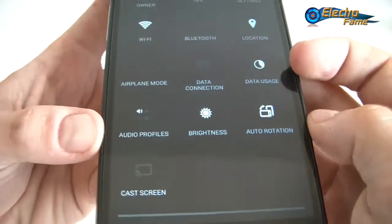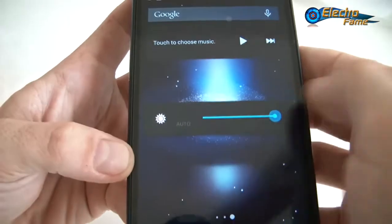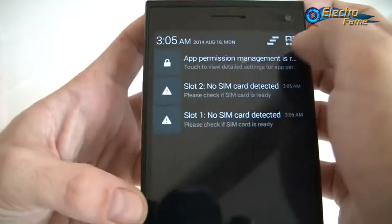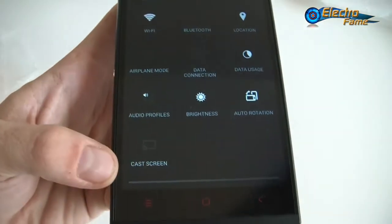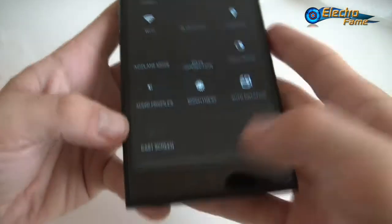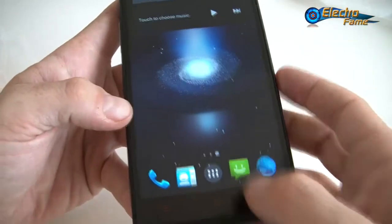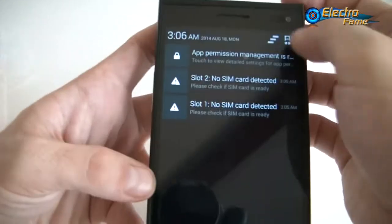The toggles also include data connection, data usage, audio profiles if you want your phone to be silent, and brightness — which is already set to maximum for this review. We also have auto-rotation and cast screen if you want to project the screen on your computer. Now let's have a look at the settings.